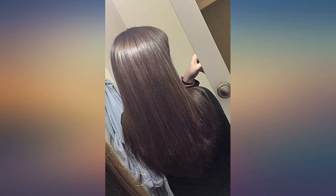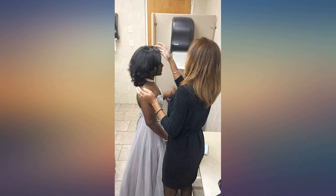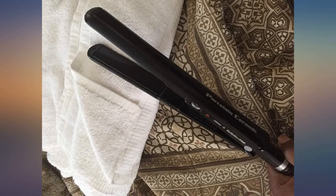Love love love this flat iron — worth every penny. It does such a good job at flattening and smoothing all at the same time. It has even heat distribution and slides through my thick, wavy, and naturally frizzy hair super smoothly — no pulling or snagging at all.